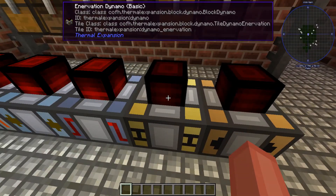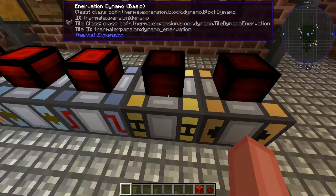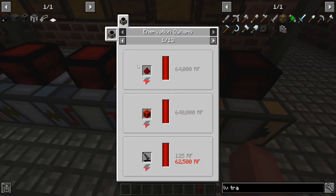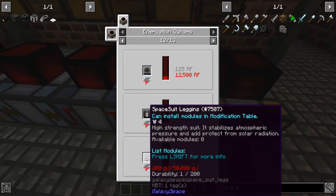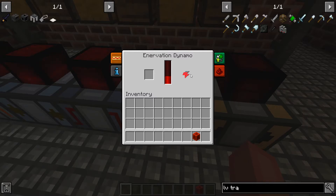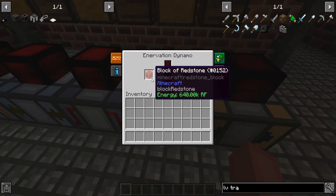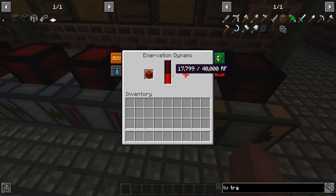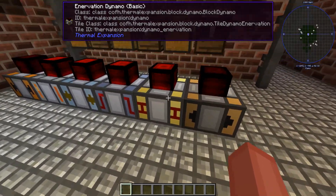The next one we have here is the innervation dynamo. This one simply just takes redstone or something like that. If you look here, it can take redstone, it can take tools, it can take capacitors — just all this stuff. I think it drains the energy and puts it into this dynamo. So you see the redstone was used, and I can put this in here and this will give 640,000 RF. Innervation dynamo — extremely good. I would recommend using this.